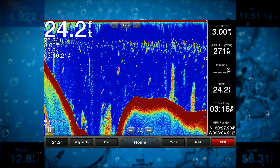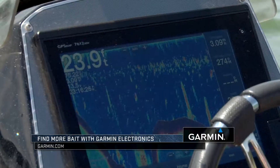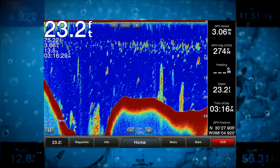One thing I always do when I first put my boat in the water trying to figure out what fish are doing is I look and see how much bait there is. I've got my GPS Garmin 7612 set right now on just traditional sonar and you can see all the bait balls. These are all shad right here.